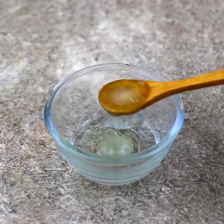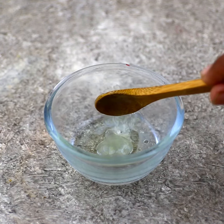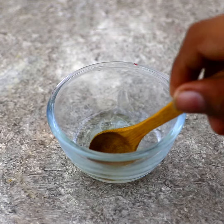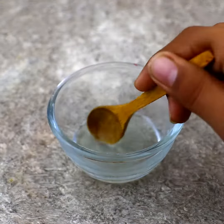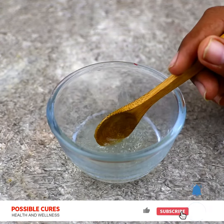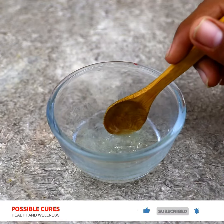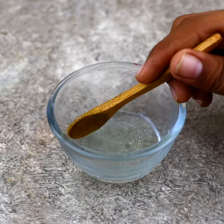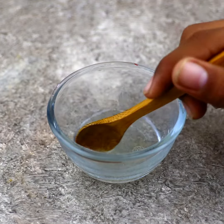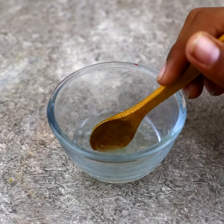Now take a few drops of onion juice in the bowl and mix all the ingredients together — it looks like an oil. Apply this oil directly on the affected area of your skin; in just a few seconds your pain is completely gone. Use this oil four to six times in the day, and after one to two days you will realize that your chilblains are completely gone.